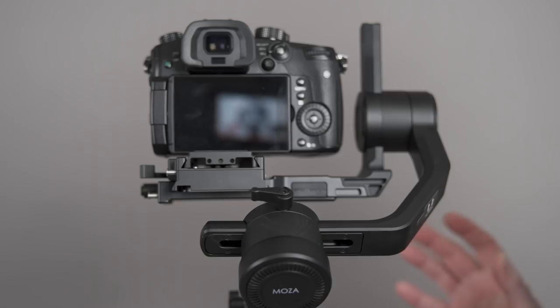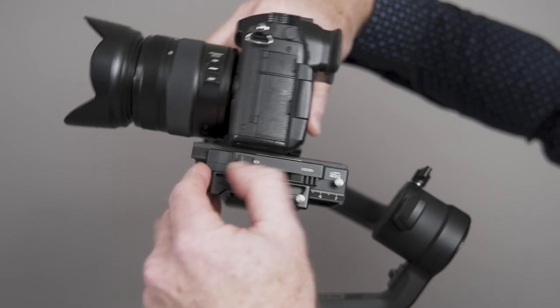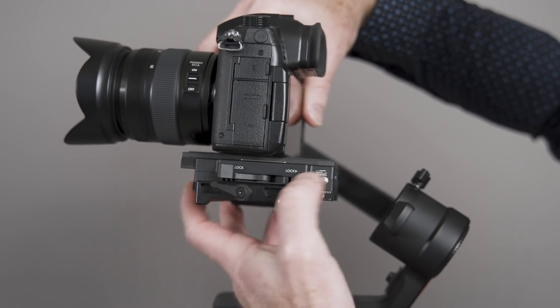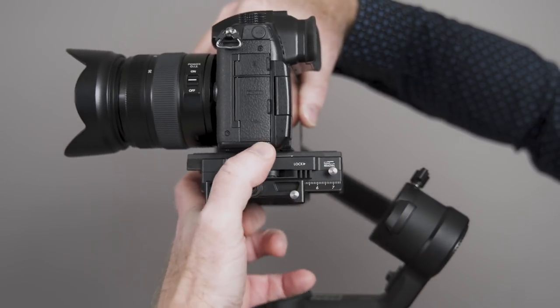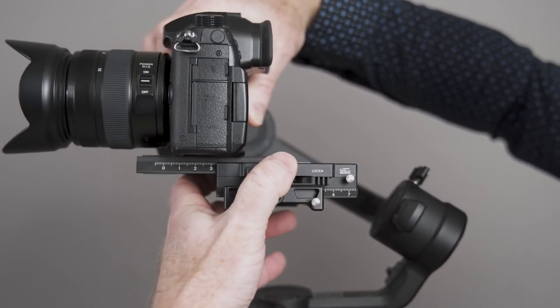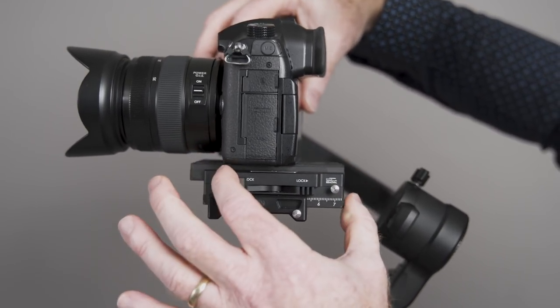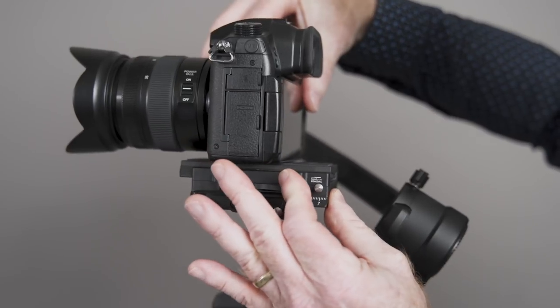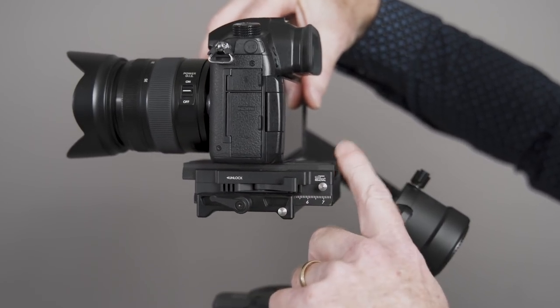In this part of the video, we're going to do a quick balance tutorial. Quick tip before we get started: make sure that you have your camera and your gimbal balanced prior to turning the power on. So we have the plate already installed. You can use the little push buttons to release the plate — there's one at the front — and you slide your camera in place, lock it, and then take the lever and lock it.